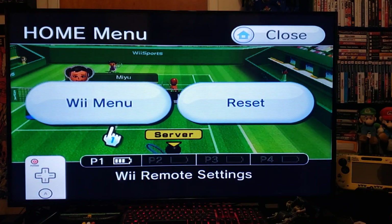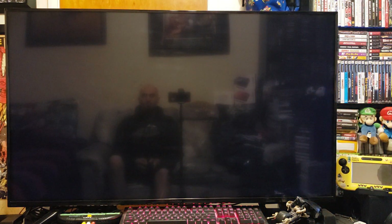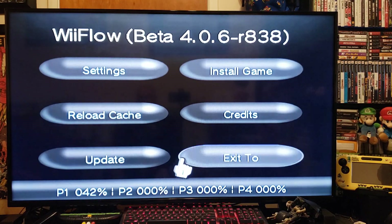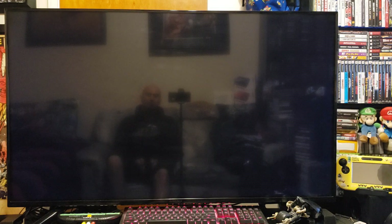Back out, Wii menu. That should take you back to WiiFlow again, and then you press Home to return to the Wii menu. You can change that in the Settings as well. Now press Home again, Exit, System Menu — that should take you back to the Wii channel. And there it is, so that's WiiFlow.